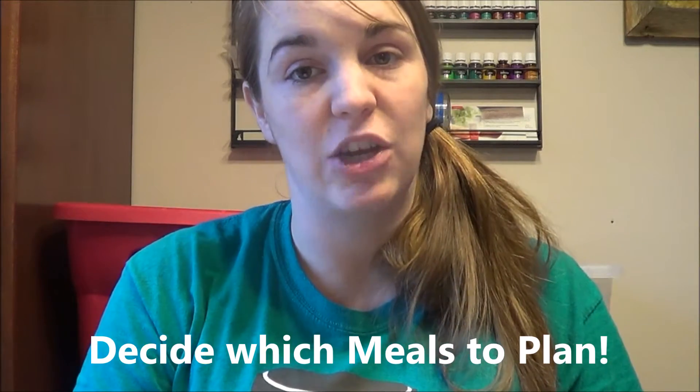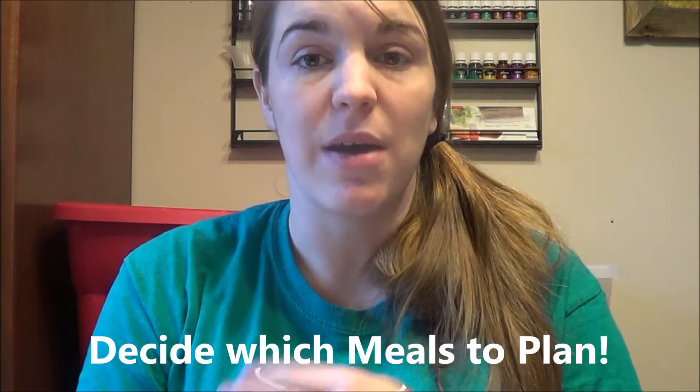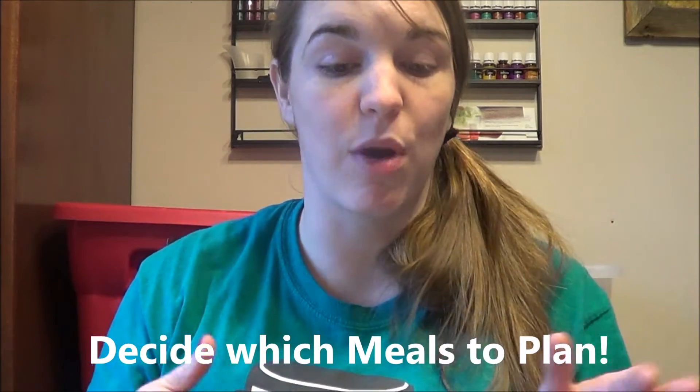Number two is to write down the days and the meals that you're planning for. Now if you're just starting out you might just want to only start by planning your dinners, but for us I like to have a plan for breakfast, lunch and dinner. So I just write down the date and BLD — super simple — so I know what I'm planning for.